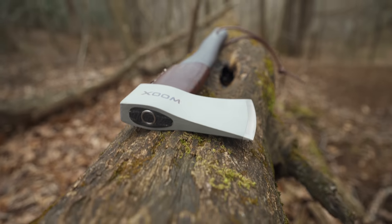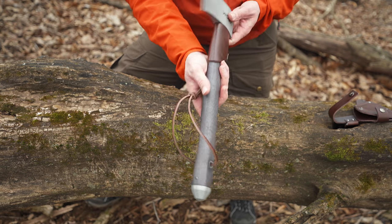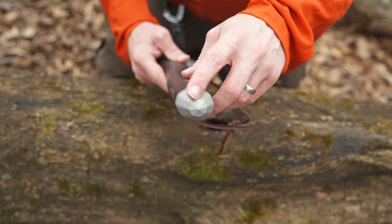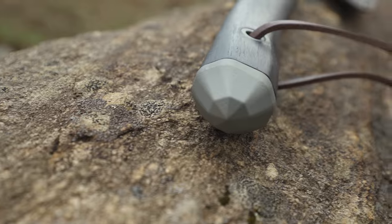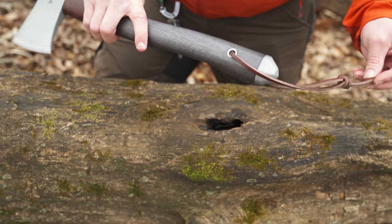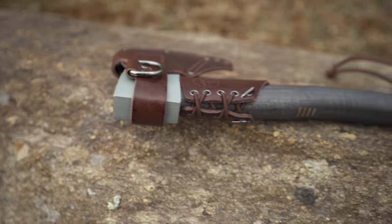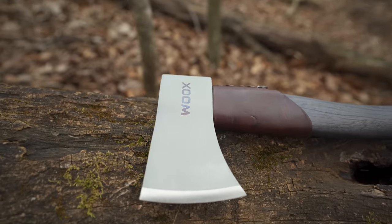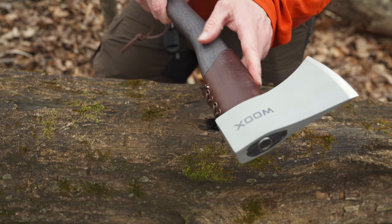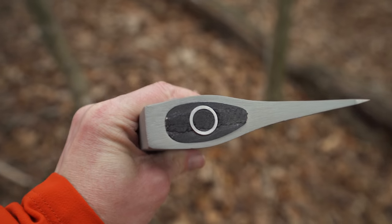The head is Cerakote-coated. The blade is three and a quarter inches long, and the overall length of this axe is fifteen point seven inches. Down here is a diamond heel for bashing and hammering. You have a leather lanyard which assists with control, and up towards the head it has a leather-wrapped collar that protects the handle, increasing the longevity of the handle itself — instead of the handle taking abuse, the leather does.